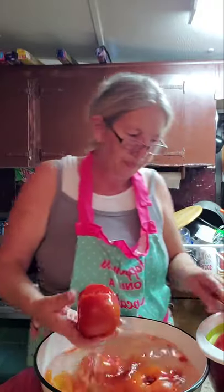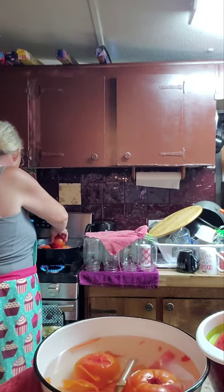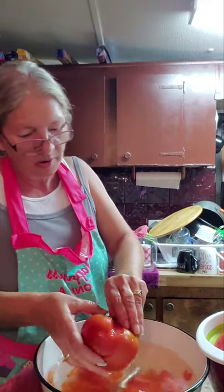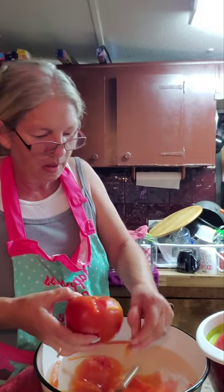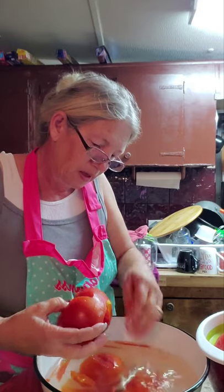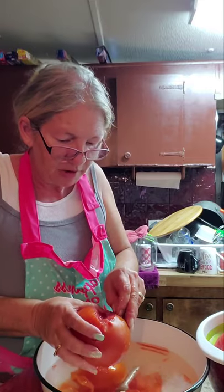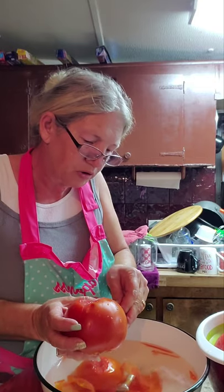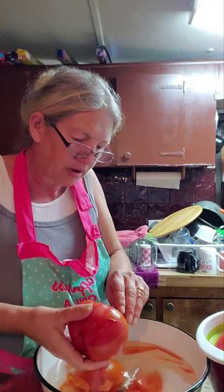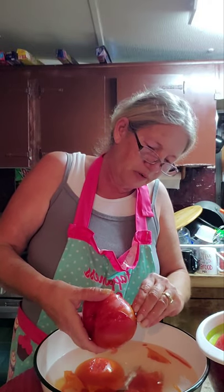We're gonna have to re-dip that one. It shouldn't have stayed in there as long as it did. This water's already got warm. Normally I'd be working over at the sink with the boiling water pouring in, but I wanted to show you what I was doing and it's just too hard to get the camera set up. I've always got a ton of dishes sitting there where I've been fiddling around all day.